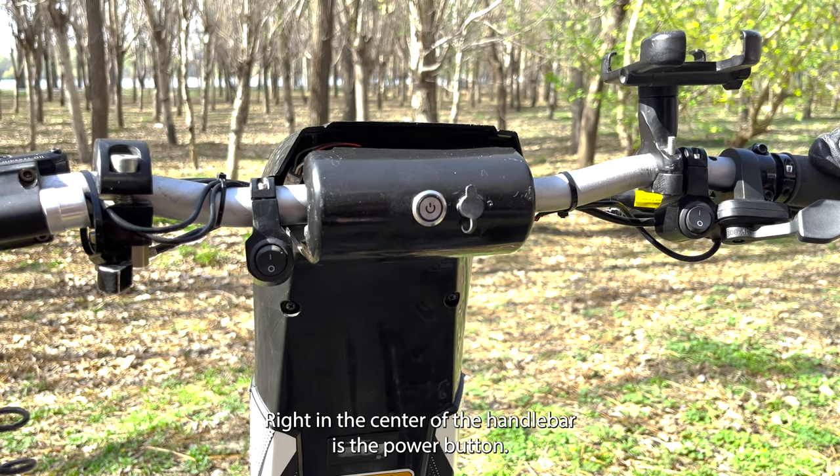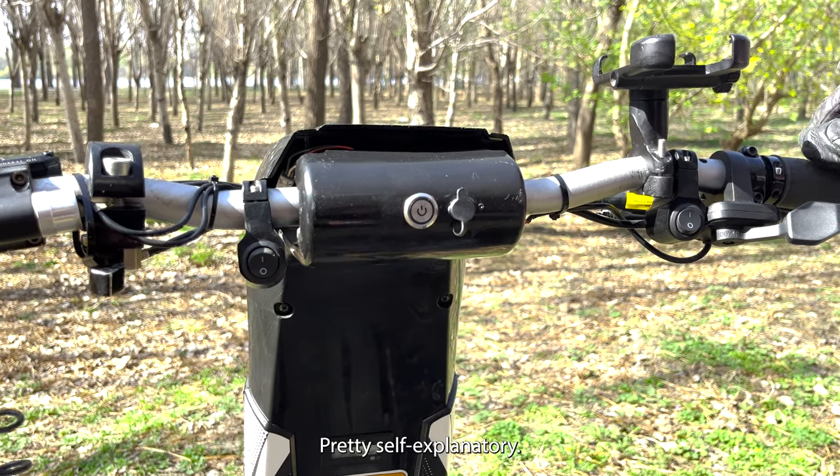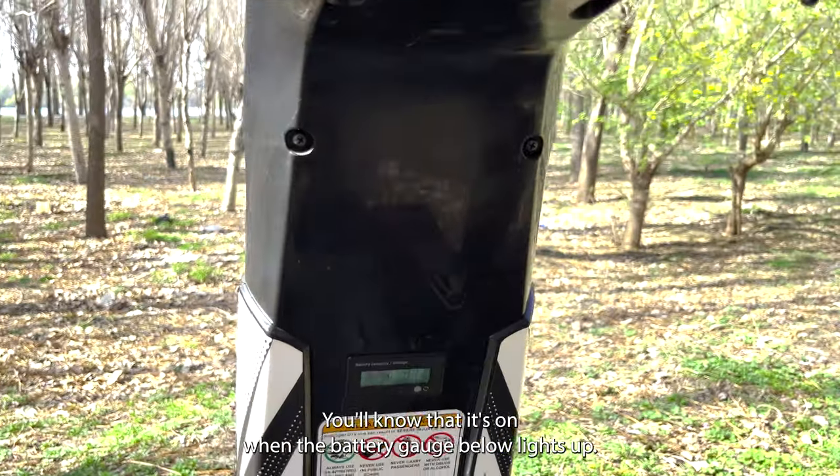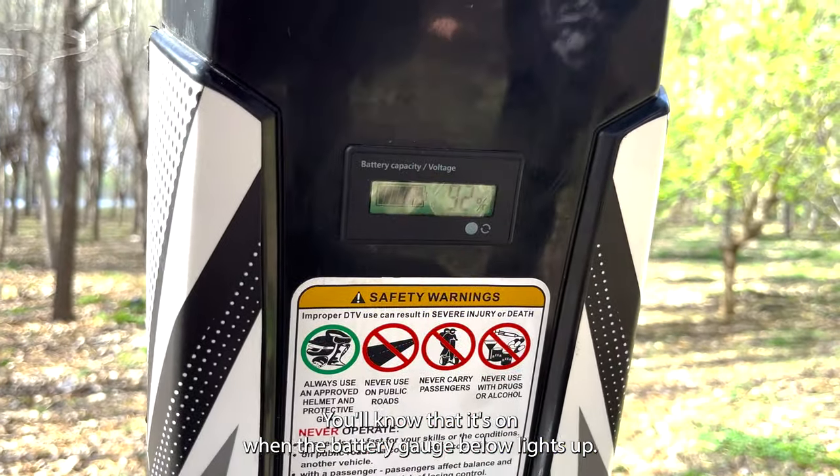Right in the center of the handlebar is your power button — pretty self-explanatory. Just press it to turn on or off the vehicle. You'll know that it's on when the battery gauge below lights up.